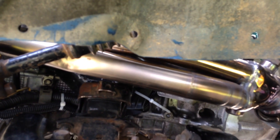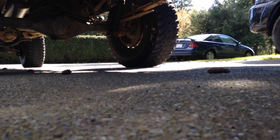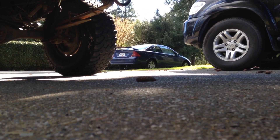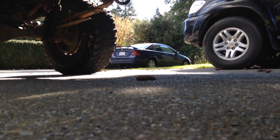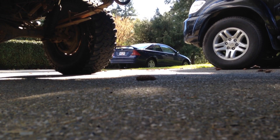I have a slight exhaust leak on this manifold up here, but I'll tighten those up later. In here it's nice and quiet at idle. I'll give her a couple revs.